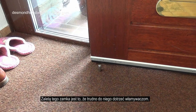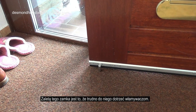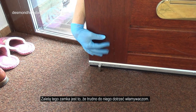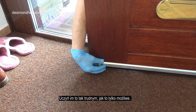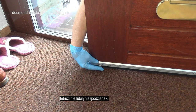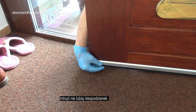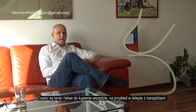The advantage of this lock is that it is difficult for burglars to reach it. Make it as difficult as possible for them. Intruders don't like surprises. In this movie I will show you how to make the lock. The lock is easy to make and to mount in the floor, and the parts are very cheap and easy to buy everywhere.